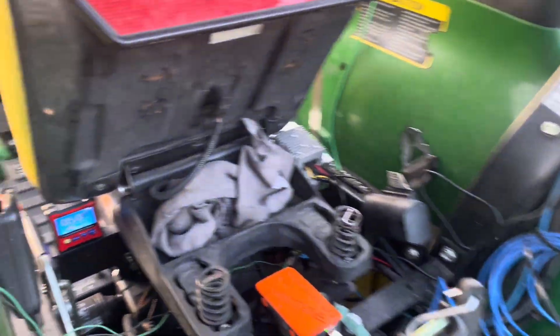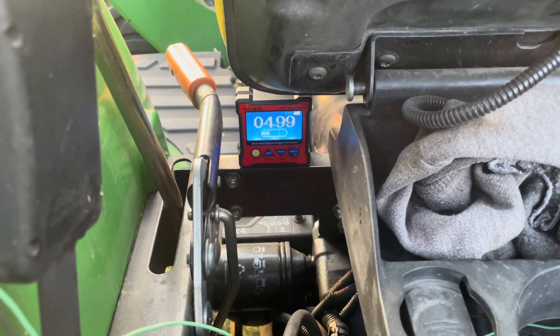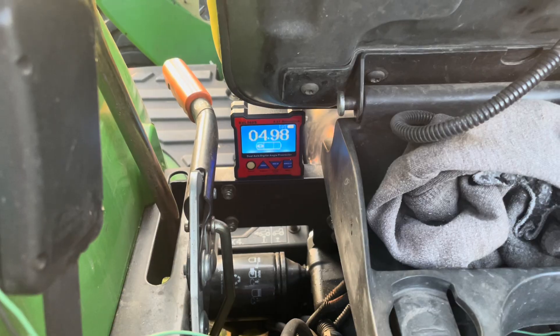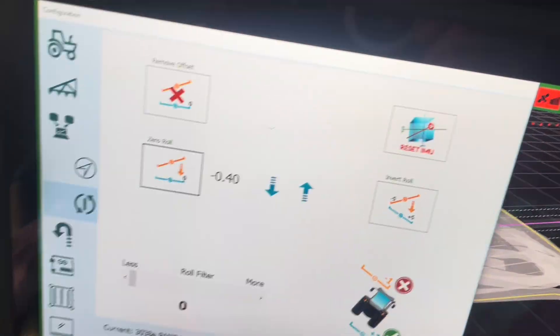We're going to look at the inclinometer — it's really easy because our inclinometer reads five, or four point nine nine. Close enough for rock and roll. Now all we've got to do is go into AOG.